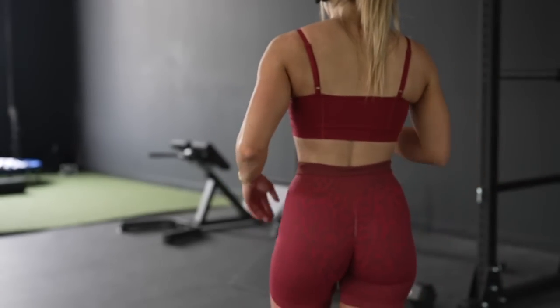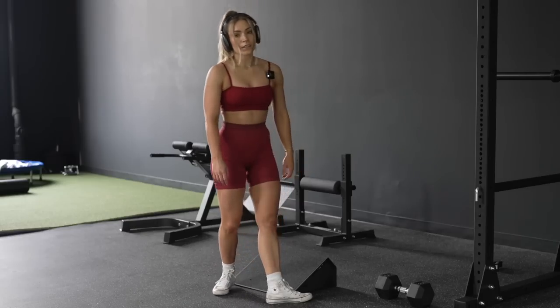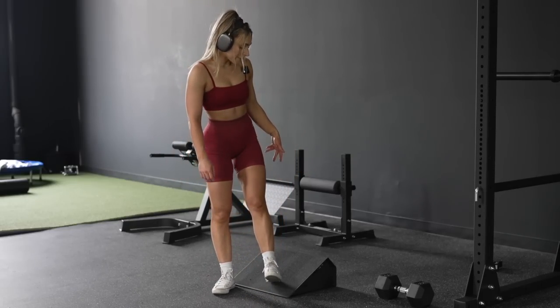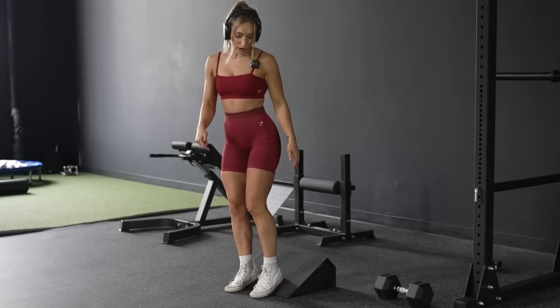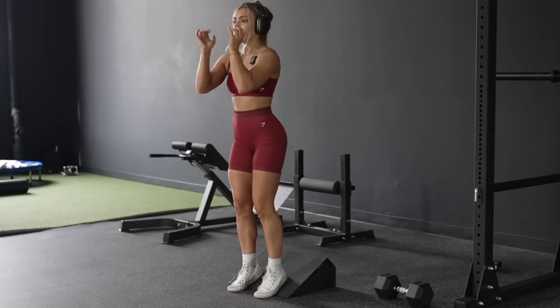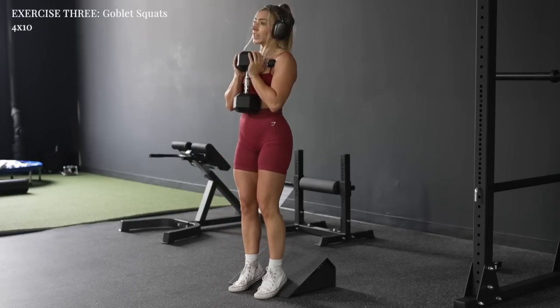Now we have goblet squats and my legs are already toast. I've got a little incline set up — you can also do this on the edge of some plates. The very edge of my heels are going to be elevated here. We're doing this with a dumbbell to help target the quads even more, since the weight is loaded toward the front of the body.